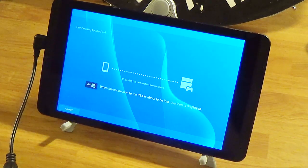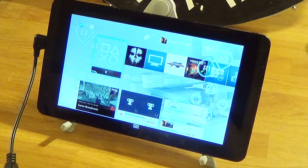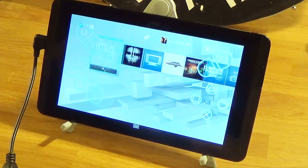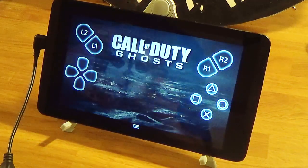So now we are connecting, and I'll play Call of Duty Ghosts. I mentioned before I don't really have much to play. I have a tin core mapped out, I have a profile mapped out. And here we go.